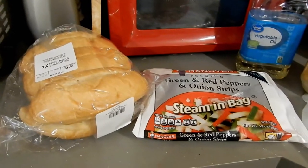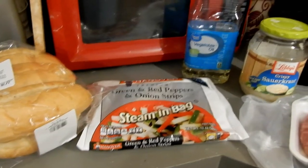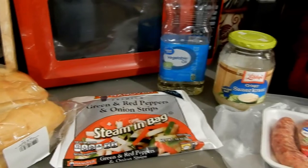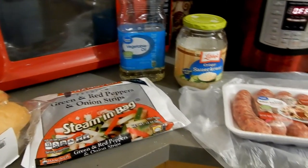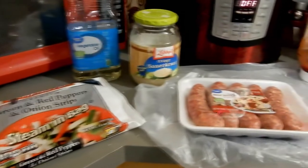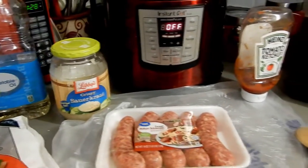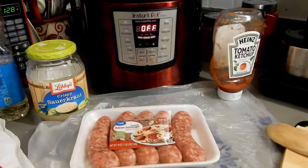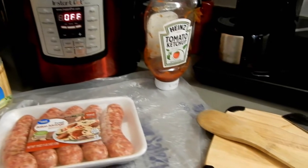Here are some of my ingredients. I have some rolls, onions, and bell peppers — green and red. You could have them fresh, but I don't. I buy them for a dollar in the freezer aisle. I usually have three or four bags at a time for a week because I make a lot of scrambled eggs with them and cook a lot with them.